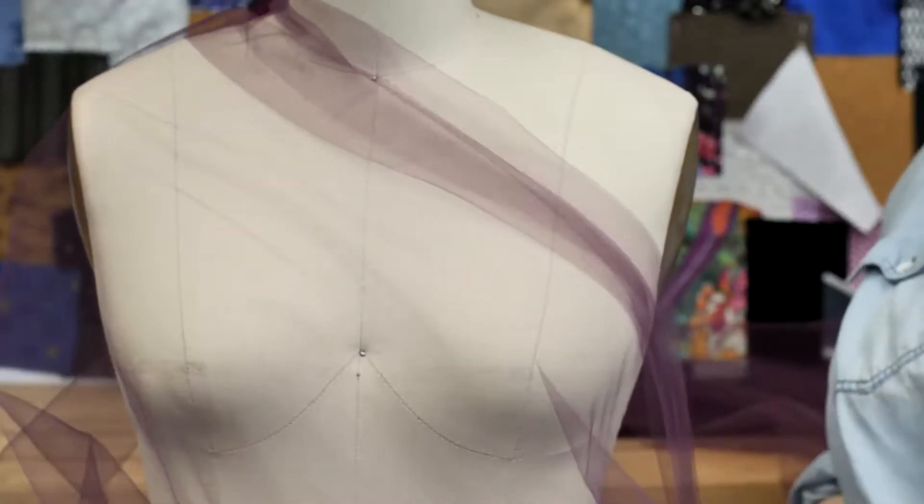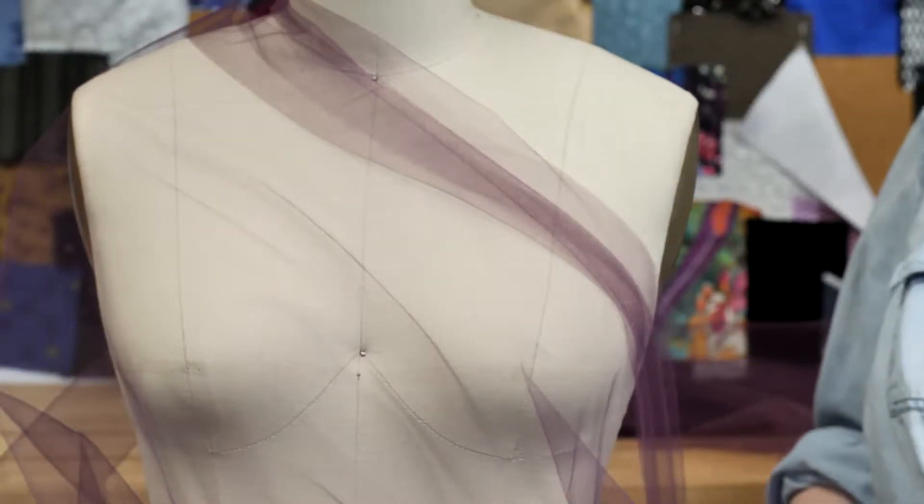This tulle would be perfect for a ballerina-inspired mini skirt paired with a silver sparkly bodysuit.